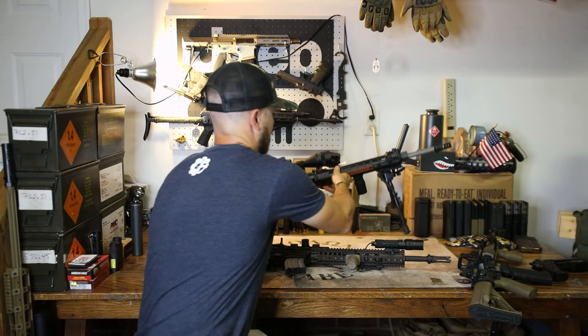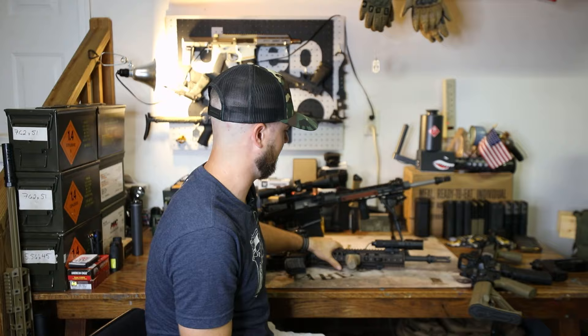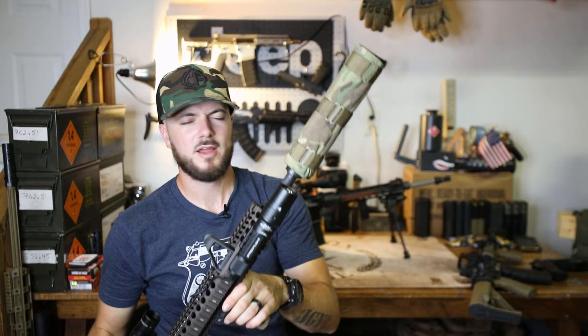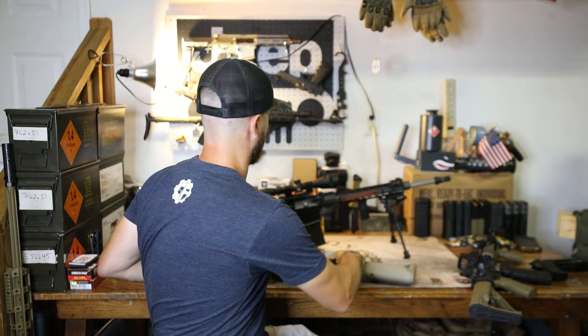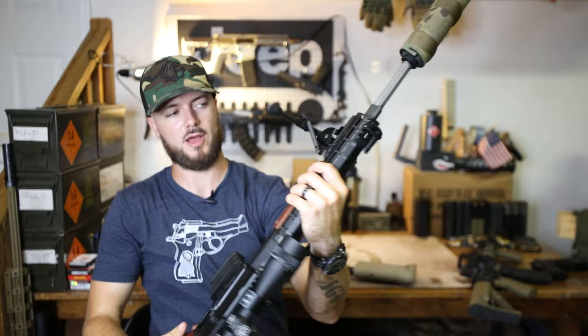What's neat about some muzzle devices is the fact that they also act as quick detach mounts for suppressors. If I take my Yankee Hill muzzle device with my Yankee Hill suppressor, these guys just go right on like that and ratchet down. Now I've got a suppressor on my M4 build. This is a .30 caliber can, so it's fine to shoot .556 through it. But I can also pop this guy off and throw it on my 7.62-chambered AR-10 here with the brake the same way — and now I'm shooting suppressed on my .308.